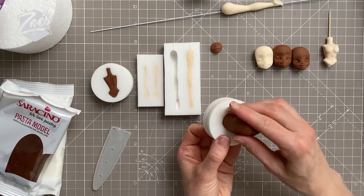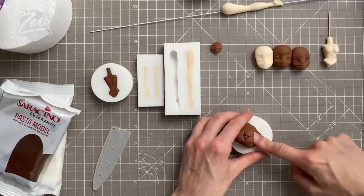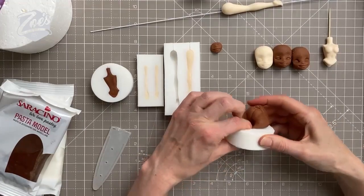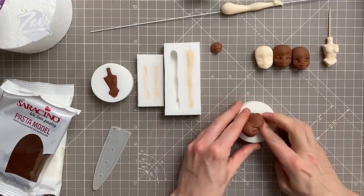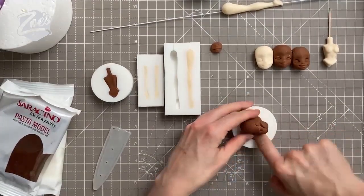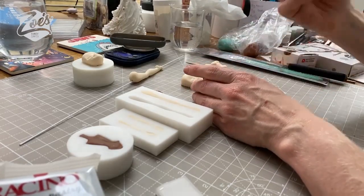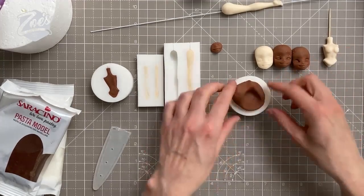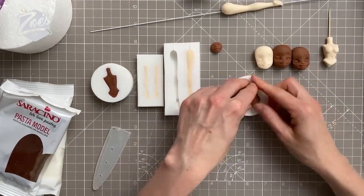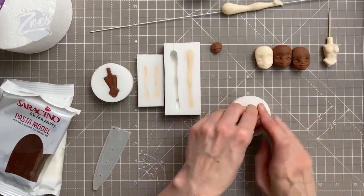I'm going to squeeze it so it's just a little bit smaller than the mold, then push it in firmly - not just at the back, but pressing my finger right into the nose and mouth area. Sometimes I press so hard that my finger sticks to the paste, and when I lift it up the paste comes out a little bit and drops back in a slightly different position, giving a double face imprint. It's not the end of the world if it goes wrong - it only takes a minute or two to redo.